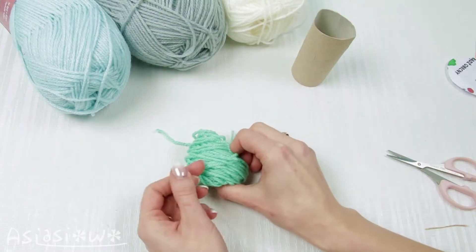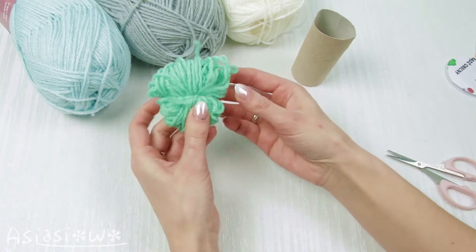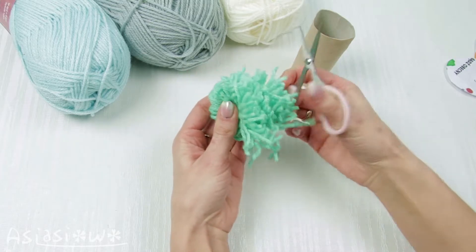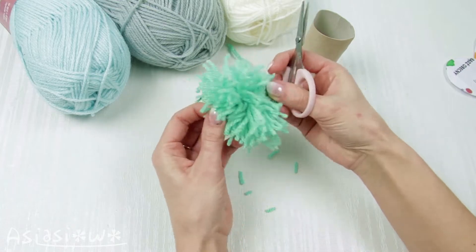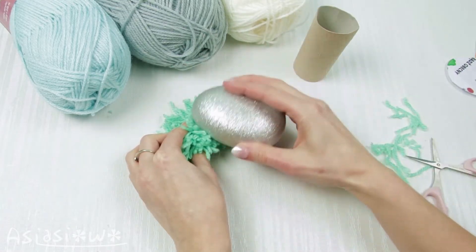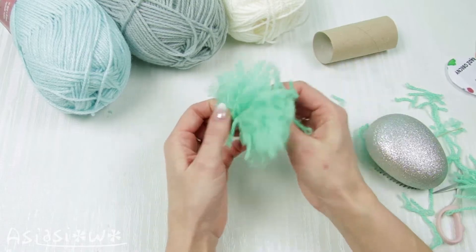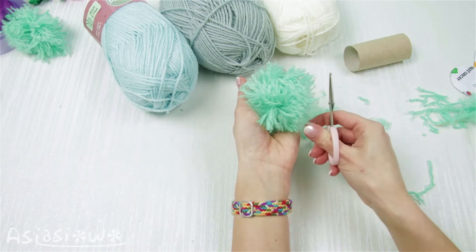Tie it through the middle. Cut it around. Comb the pompons. Trim it to improve the shape.